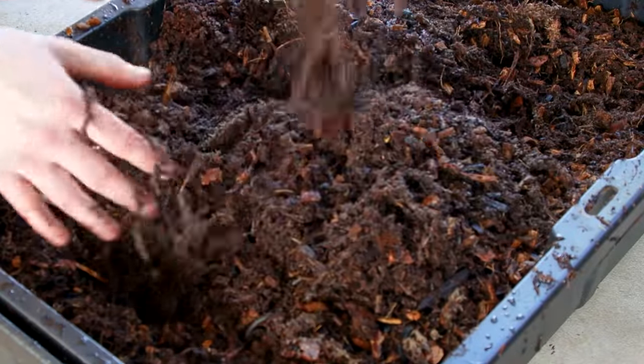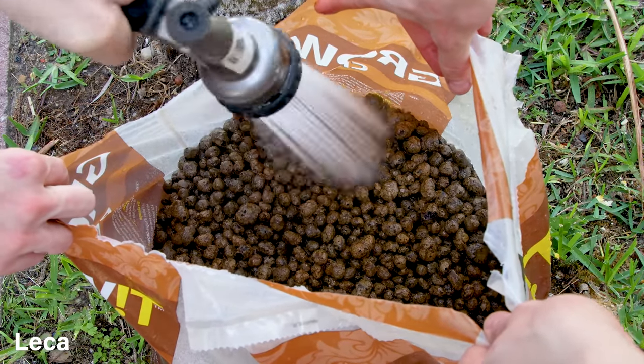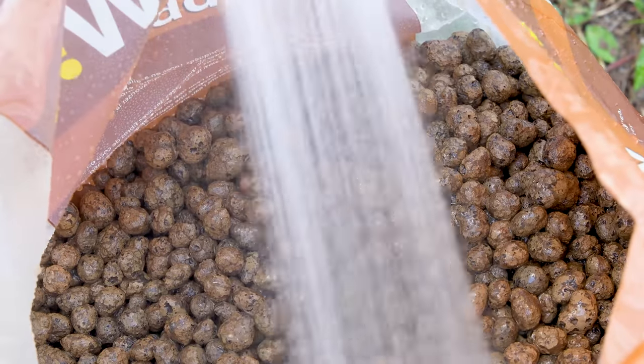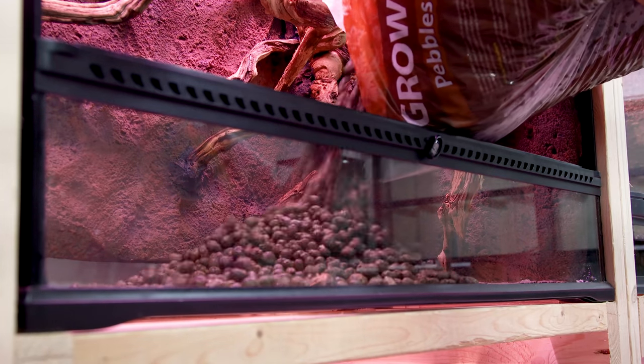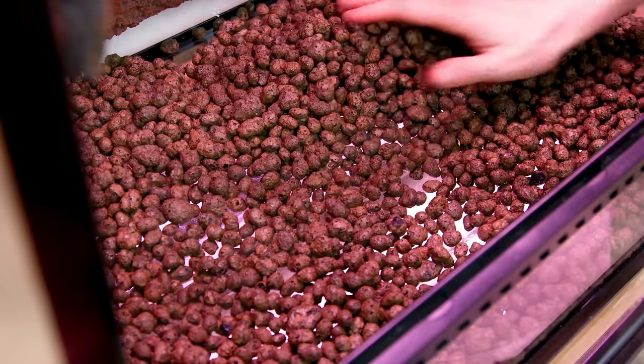This will help promote the overall health of the environment. Like most vivariums, this will include a false bottom. I decided to go with leca. We rinsed it off and let it soak so that the clay could absorb water. This will remove excess debris and increase humidity. I built up a pretty decent layer in the bottom of the enclosure.